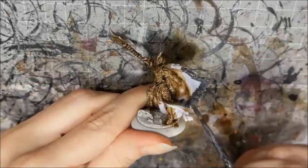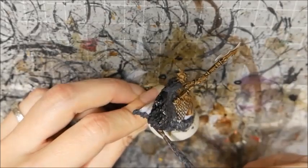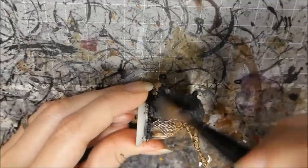I darkened some Dawnstone with some Abaddon Black to base coat the feathers. When that's dry I washed the feathers with Nuln Oil. I finished that up with a light dry brush of my Dawnstone Black mix.